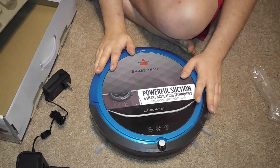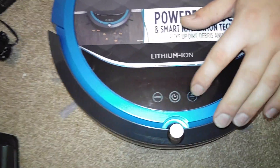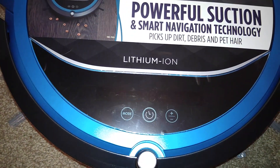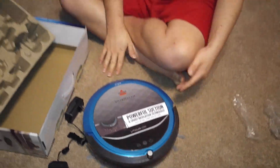This is the top of it — you can see there are different modes and a timer, with plus and minus for the timer settings. Please like, comment, and subscribe, and stay tuned for more videos. Bye, guys.